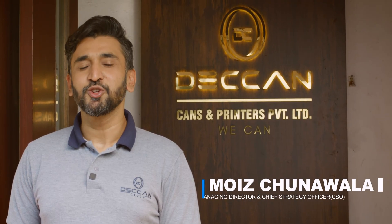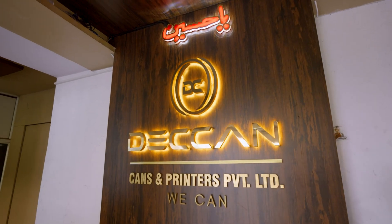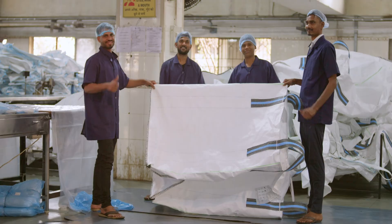Hi, my name is Vois Junala and welcome to Tech in Cans. We are proud to say that we have over 50 years of experience in the industry manufacturing high quality tin cans and FIBC bags.